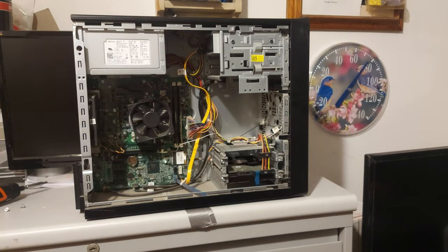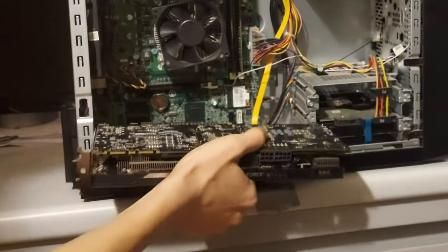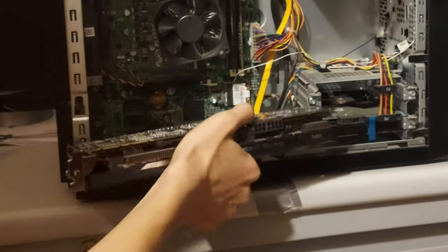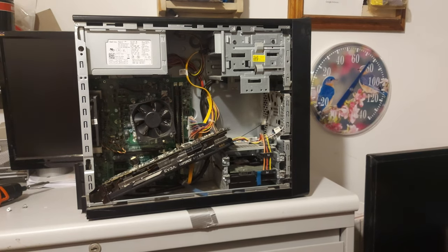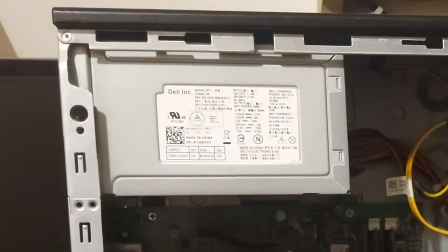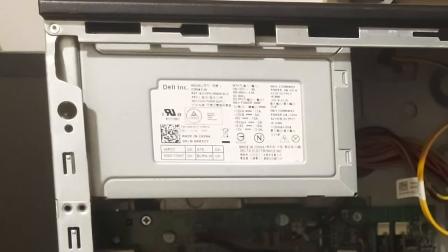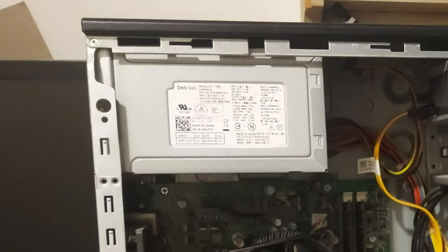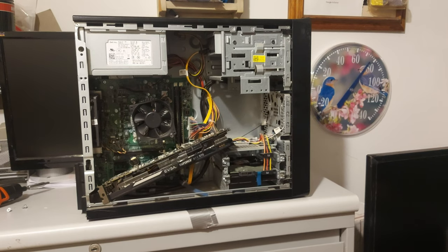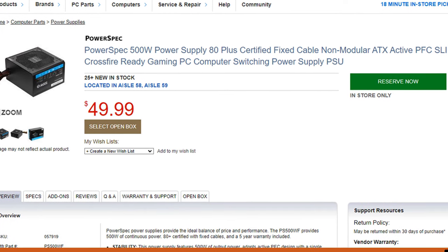There are two main obvious problems with this computer when it comes to benchmarking graphics cards. Problem number one: I can't really fit all of my graphics cards in it. How do I benchmark a graphics card if I can't put it in the computer? Luckily, with a little bit of rednecking, I might be able to fit a graphics card in here. The other problem is the 300-watt Dell power supply. It's fine for what it is intended for, which is not having a graphics card installed. But for what I want to do — like put a GTX 970 or an RTX 3060 in it — it likely won't be enough. So I will replace the 300-watt one with a 500-watt one, which would be a reasonable amount better because it has more connectors.